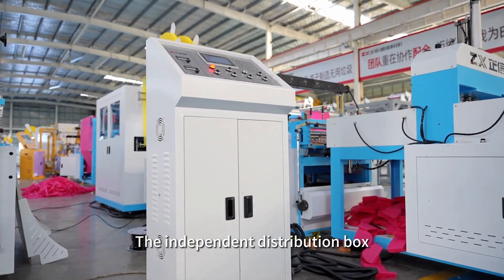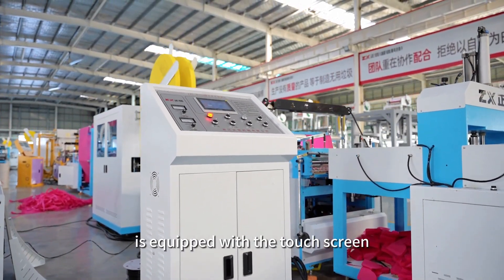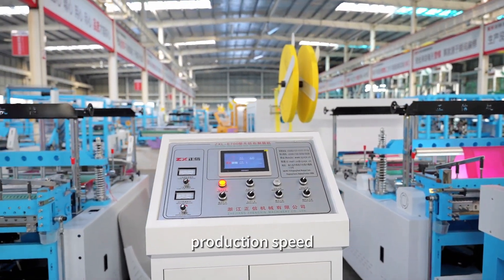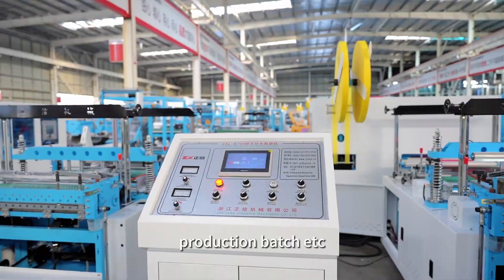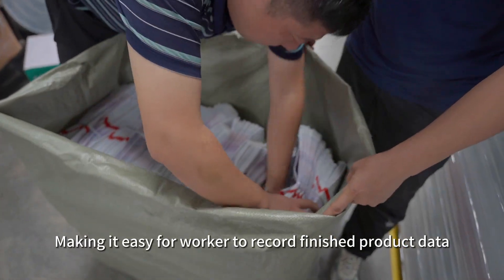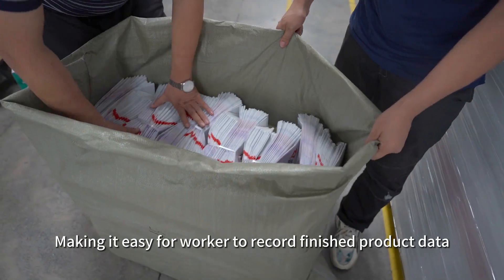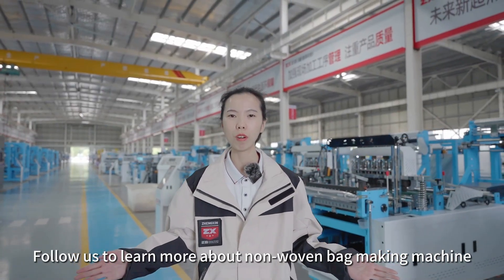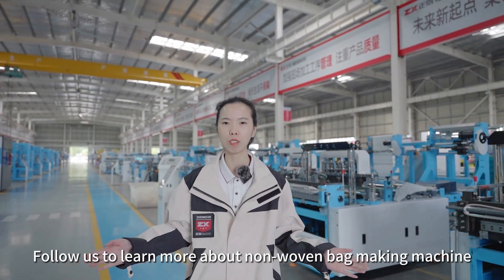The independent distribution box is equipped with a touch screen, which records key data such as bag size, production speed, production batch, etc. The data is intuitive, making it easy for workers to record and pack finished products. Follow us to learn more about non-woven bag making machines.